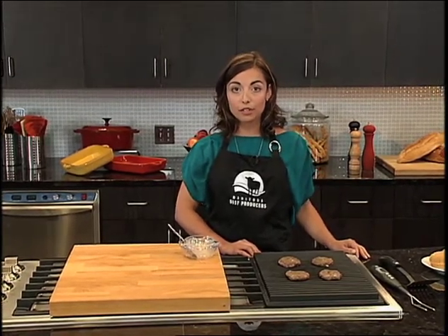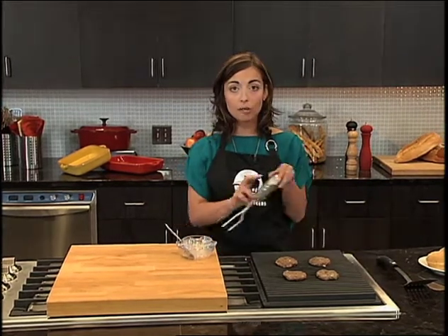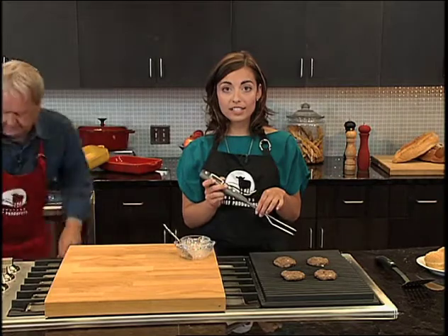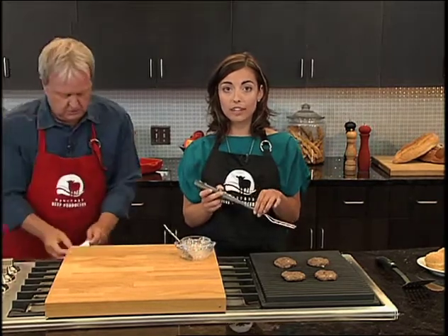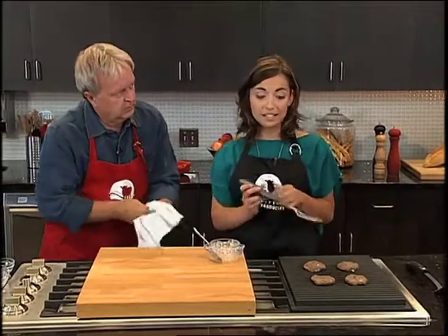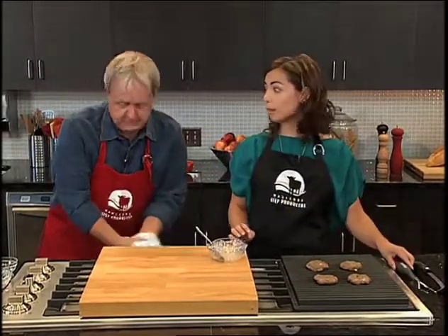Do you use a thermometer? I do, yeah. The easiest way to find out if your burgers are cooked until well done is by using a digital meat thermometer. The important numbers to remember are 160 Fahrenheit or 71 degrees Celsius — that's when it's safe to take off the grill and eat. And that's for ground beef, yes.